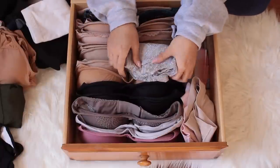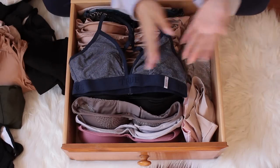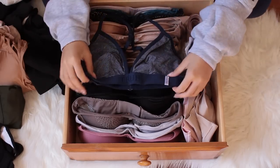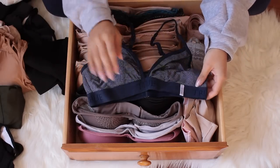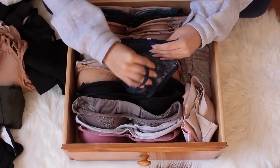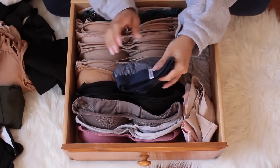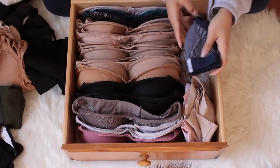I stack them up by how often I wear them. The True Body cotton one I wear literally all the time — fold it in half, tuck the straps into the cup, and then either fold it this way or just make it as small and compact as possible.